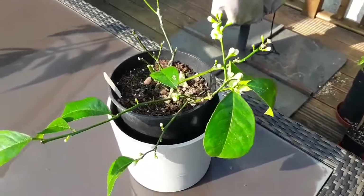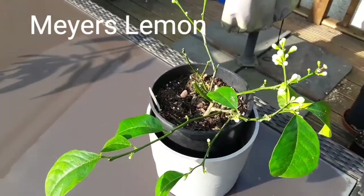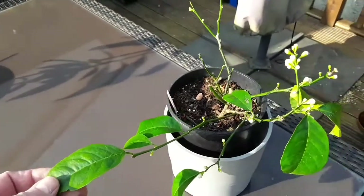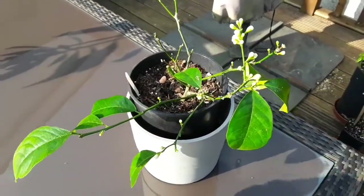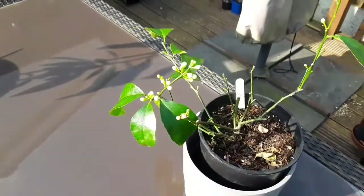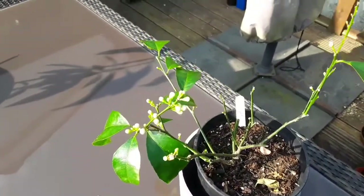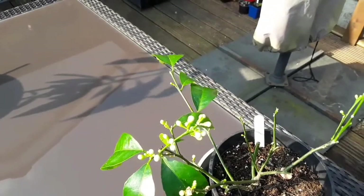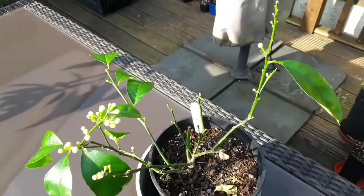I thought we'd have a quick look at my tiny little Meyer lemon. It's not a dwarf plant, it's just a very small young plant — a rooted cutting that I got a year or so back — but it's lost most of its leaves in the kitchen over winter, which is nothing unusual in the dry atmosphere, and it has had some spider mites on it which I've dealt with.